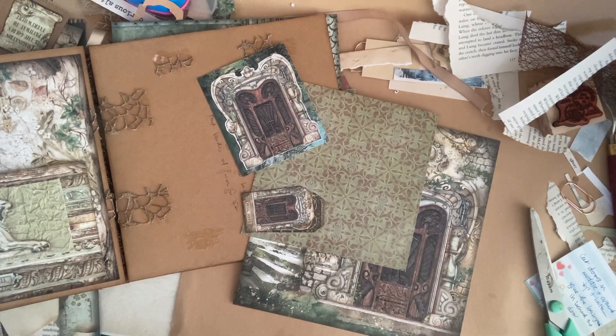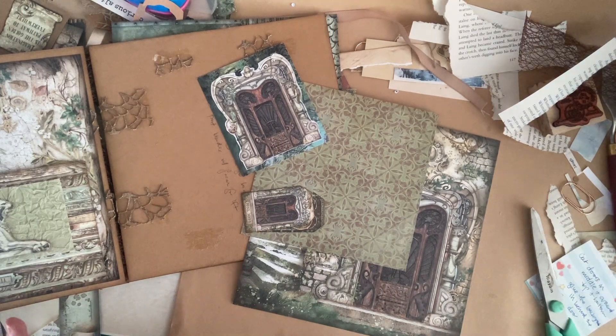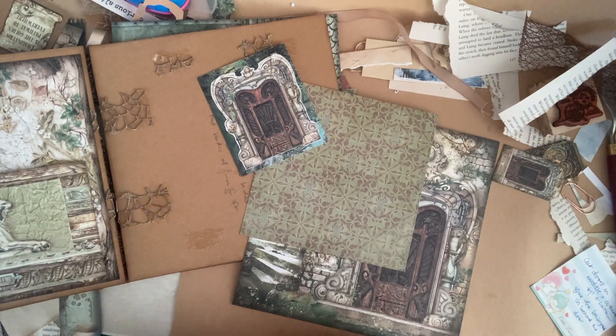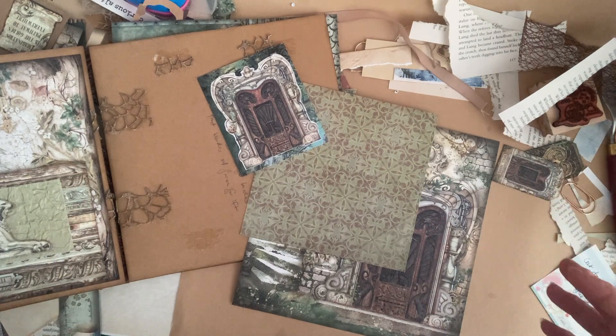Hi guys, Rachel here — Spunky Misfit Girl — and welcome back to the big tab-bound journal for the giveaway for a thousand subscribers. Today this should hopefully be a pretty quick page. I'm just going to do a kind of fun image-within-an-image page.